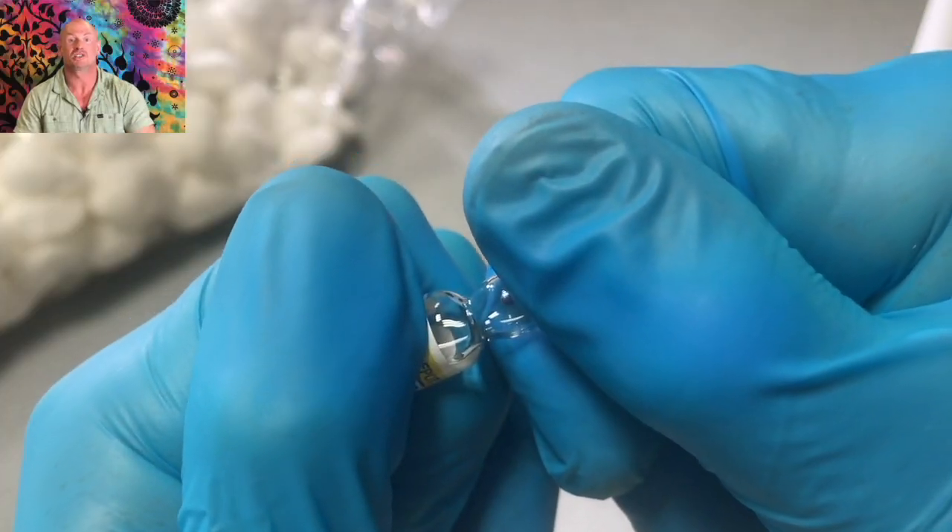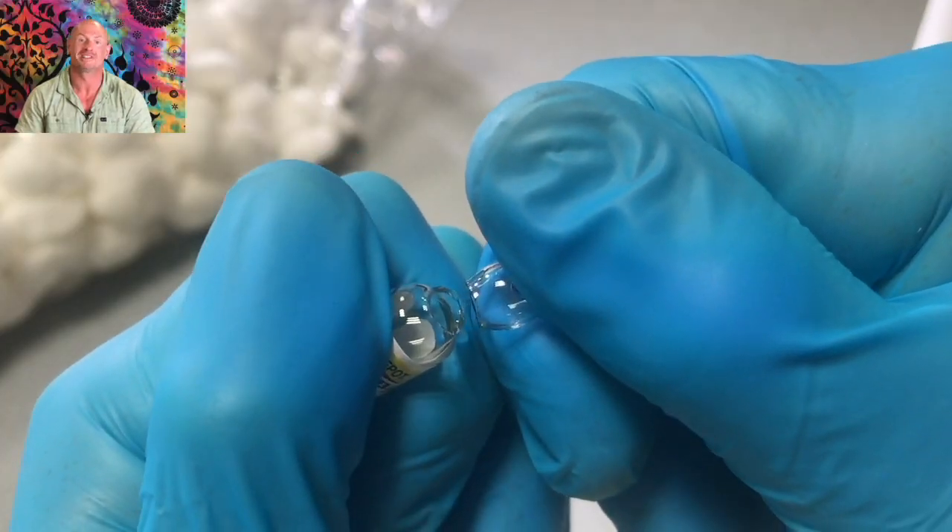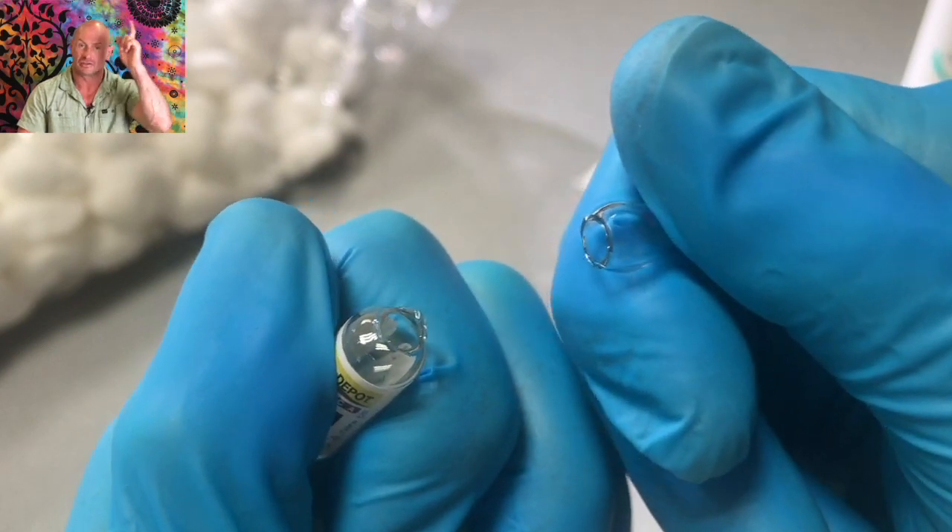In North America, the guys in our TRT and Hormone Optimization Therapy HOT Facebook group from the US and Canada very often get multi-dose vials of testosterone. In Europe however, we most often get these 1ml glass ampoules of testosterone, for example Sustanon 250 or Testosterone Enantate 250mg. If you want to see a video about how to open these glass ampoules, watch this video here.